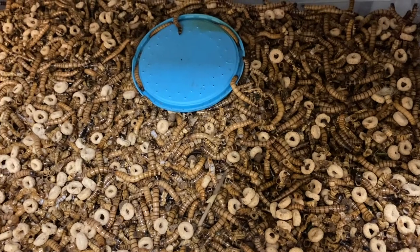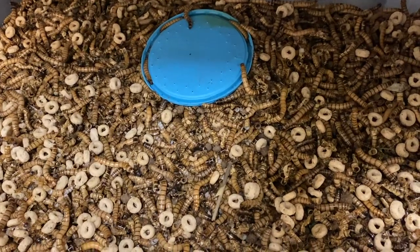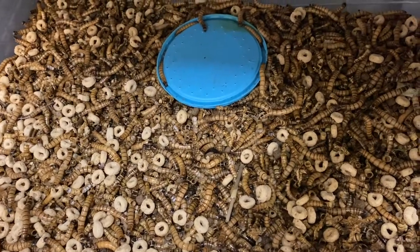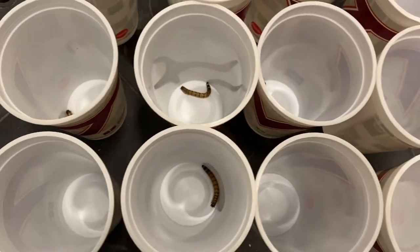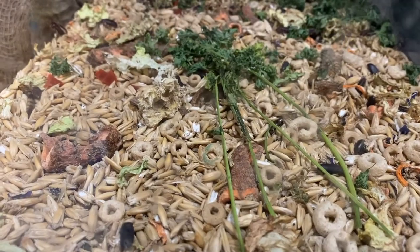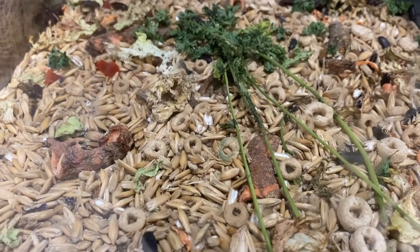Next are superworms — more of a snack, but definitely easier to keep long term. You can keep them in a cool room and they'll just sit there for a long time. If you do want to breed them, you set them up in individual cups, because they stay stimulated when kept together and won't pupate into beetles. Isolated in cups, they'll pupate and you'll get adults. Then you put them on an oat or meal chow with carrots, gut load, and other greens to keep them happy and breeding properly.